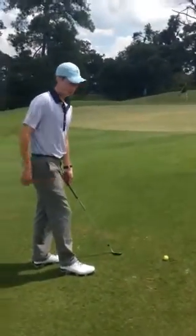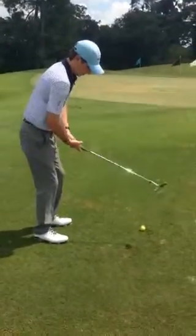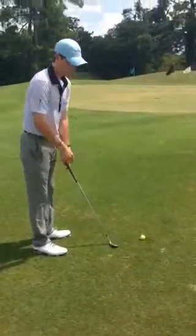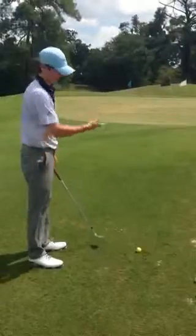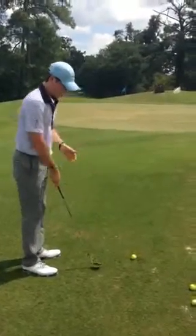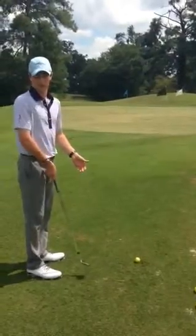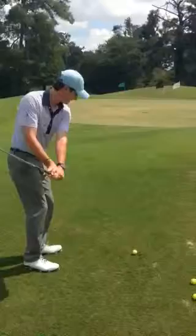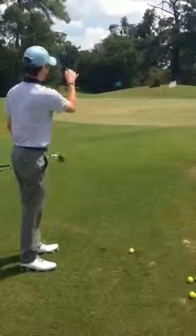The fundamentals you want to think about when hitting a pitch shot are to set up a little bit open to the target. Keep your club face a touch open — it will actually add loft to the shot and have it land a little bit softer for you. Keep your weight filled seventy percent to thirty percent on your front foot. So the motion is going to look a little bit like this, and you just keep it open and it will come out a little bit softer.